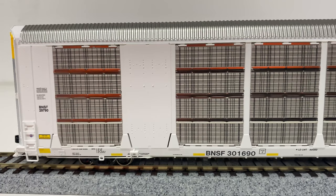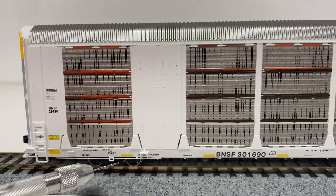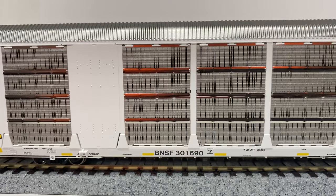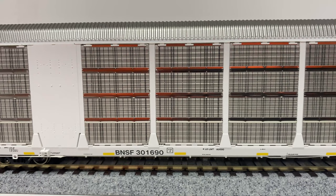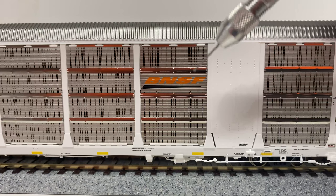Just below you can see the ACF low deck swing motion trucks with the 110 wheels. They do have spinning bearing caps along with the road name and number printed on the actual truck body. Moving further down we have the safety striping as well as the road name and number, and all these nicely done panels. The last main panel has the BNSF logo on a non-perforated panel.